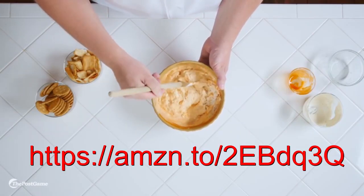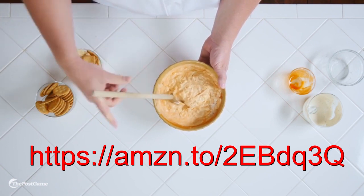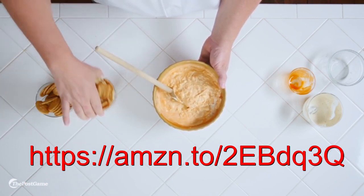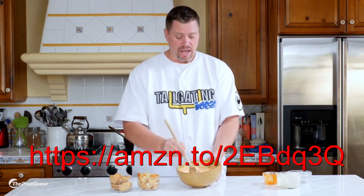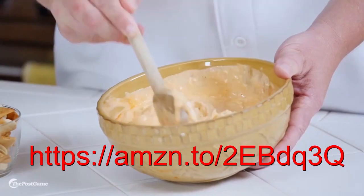If you want to make this a little bit spicier, you can add some pepper. Much like buffalo chicken wings, you can garnish it with carrots or celery. You can even use pita chips, regular crackers — anything that's great for dipping that's going to make your friends enjoy the game a little bit more.